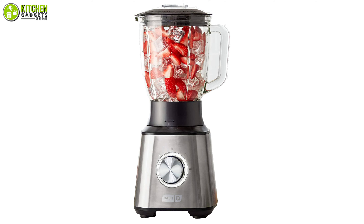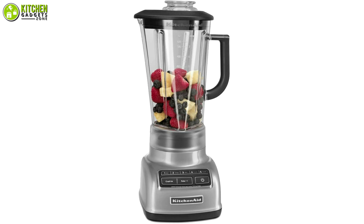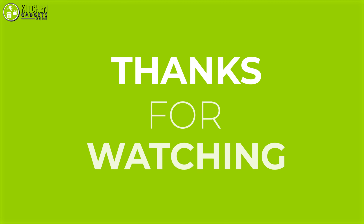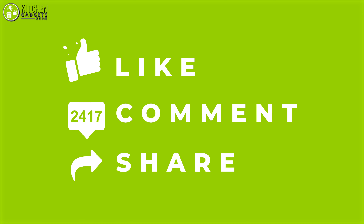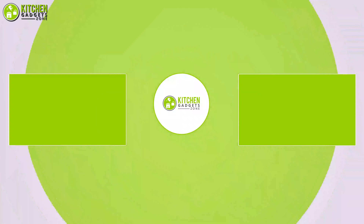So that's all for the video of the top five affordable countertop blenders that you want to look into before getting one. Thank you for watching. If you enjoyed our video and found it to be helpful, please do like, comment, and share this. Subscribe to our channel for more videos like this on your feed.